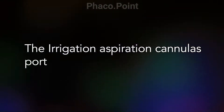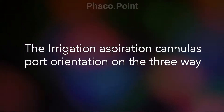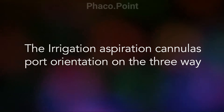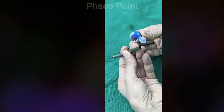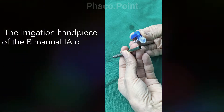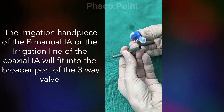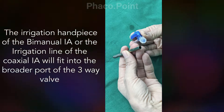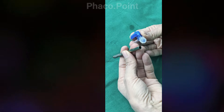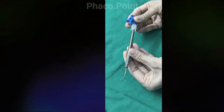Let's now move to understand the irrigation aspiration cannulas and how and where they fit on the three-way. The irrigation cannula is the wider cannula, and this wider cannula fits most comfortably with the thicker port of the three-way. And here's what it looks like when connected to the three-way.